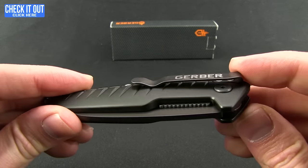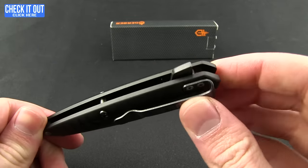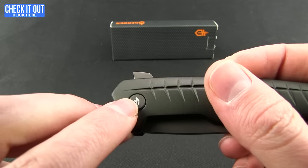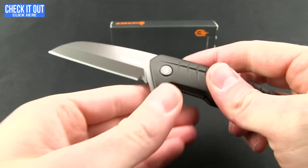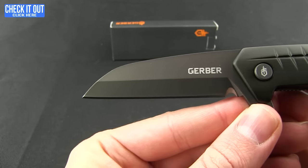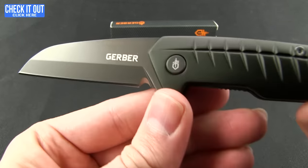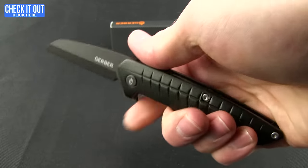Starting out with the Razorfish — aluminum handles with a nice little texture through it. It is a flipper with a deep carry, tip-down pocket clip. On the pivot button it has the logo, so it does require a slight snap of the wrist to draw out the blade. It's a nice one — I like the Wharncliffe on it. It has almost a chisel grind; you don't get that big secondary bevel on the back side, but it does have a carbo-nitride coating. You get a little added cutting edge for cordage — very comfortable feeling in the hand.